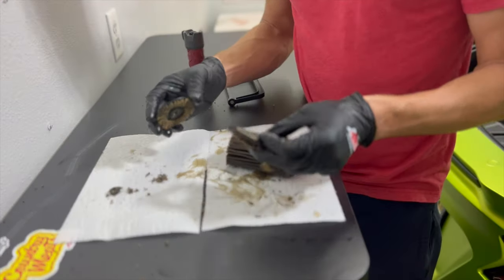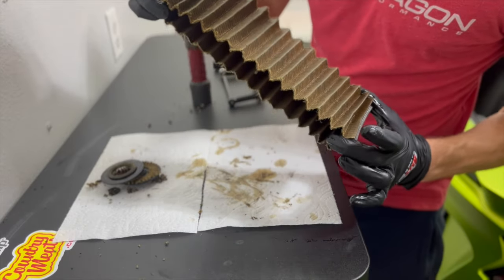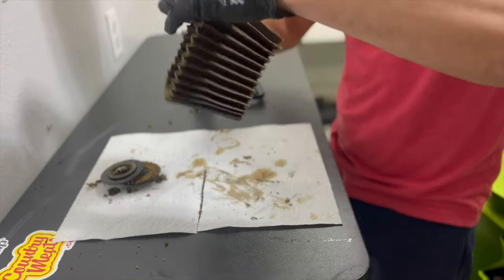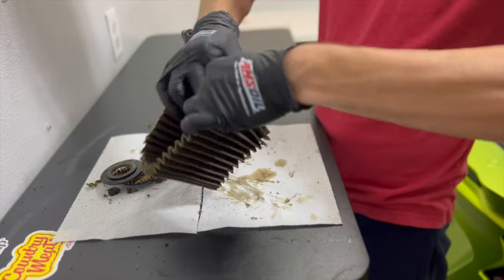Got those end pieces cut off. Looks like it's just two plastic pieces with a bunch of paper in the middle, glued in there. Now we can see what's going on. Let me get this thing ripped and then laid out so we can see it all.